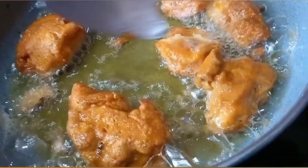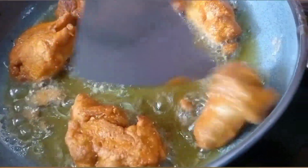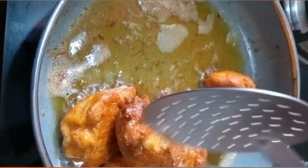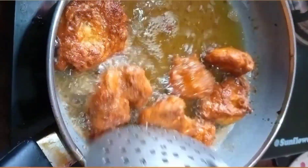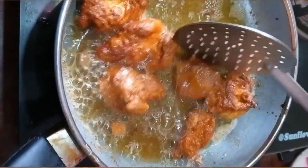You will get to add the skins in the pan. You will get to add it for 2 minutes. Let's take the crust.